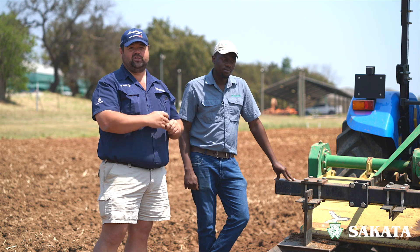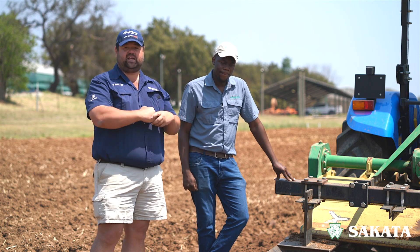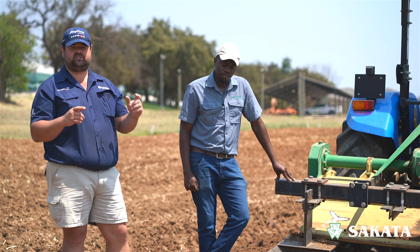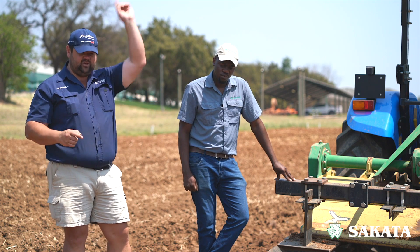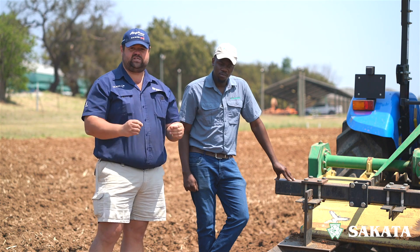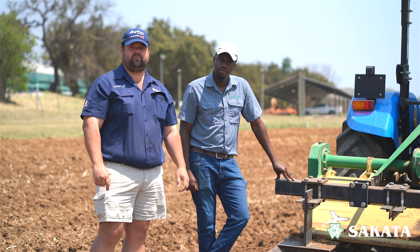These handheld tools will not do it for you. Check out all our other videos — we've got a whole vegetable production series with Ciccata. Click the link above or below depending on where you're watching. Comment if you've got any questions and we will get back to you. Till next time — cheers!